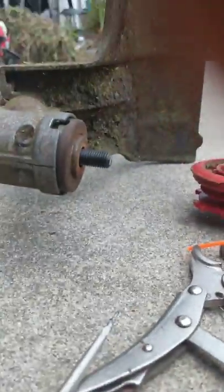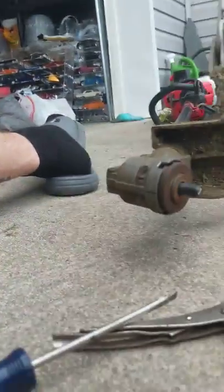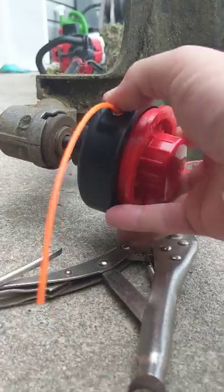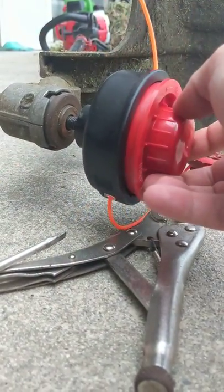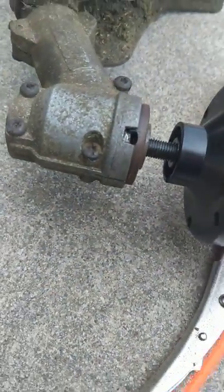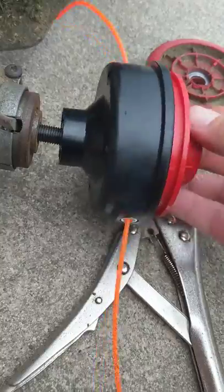Once you have your replacement head, you can go ahead and start to put that back on. Just make sure that you keep it going in the right direction. Once you get this screwed on, again you'll want to put your screwdriver in here to get some tension — and remember, left is tight.